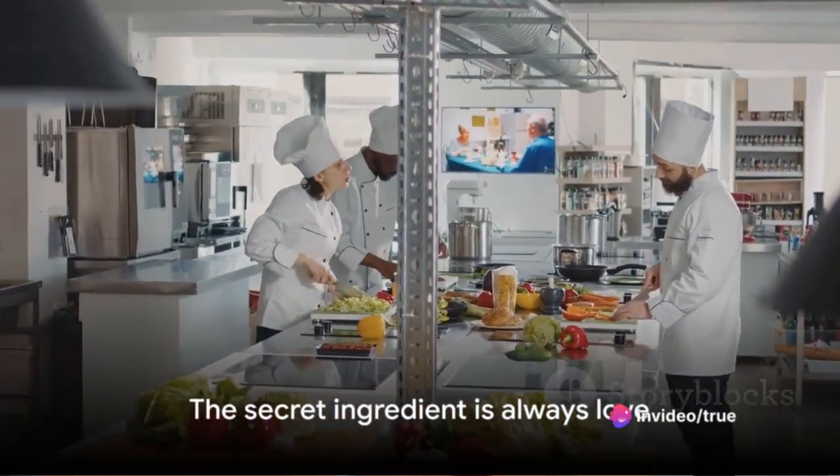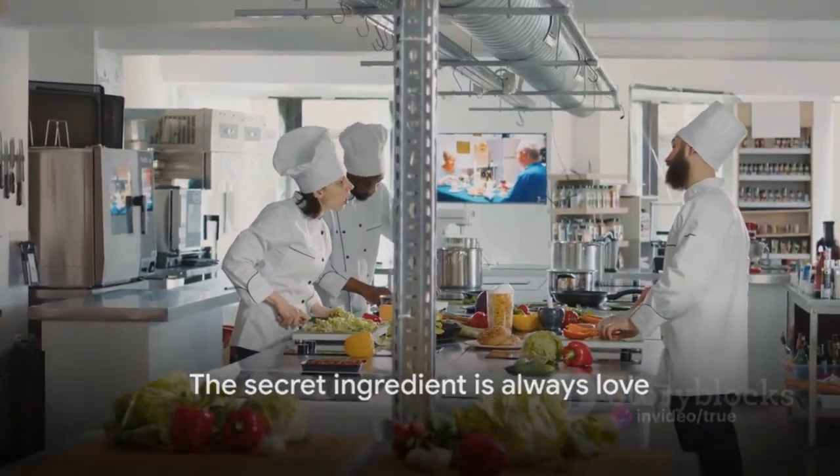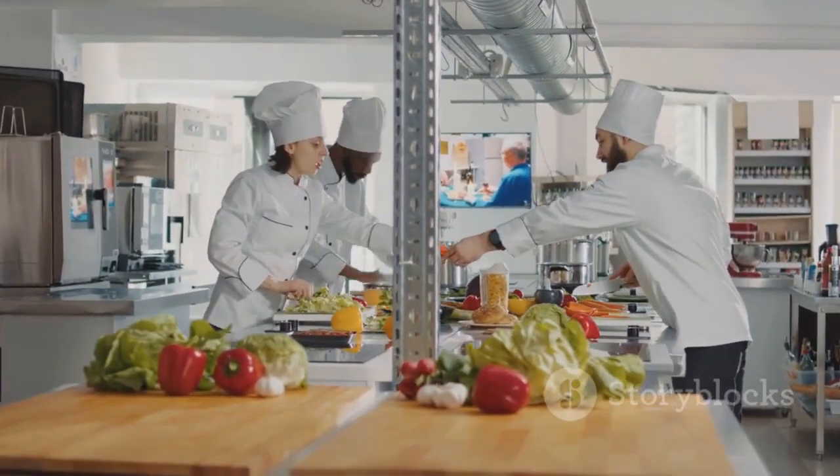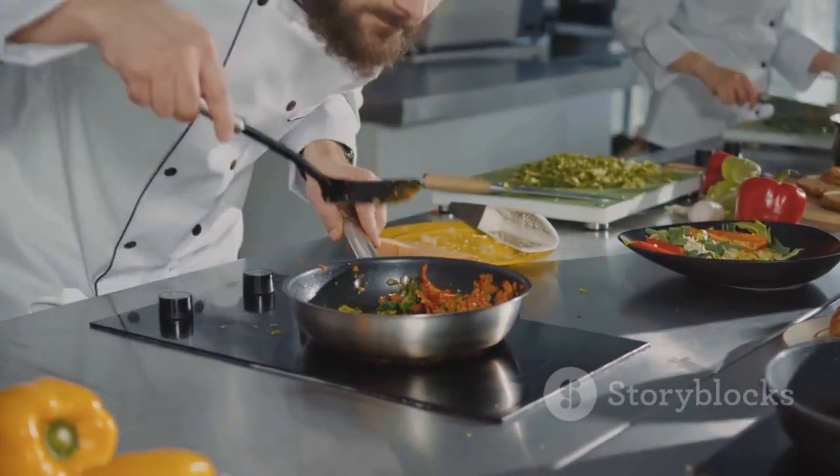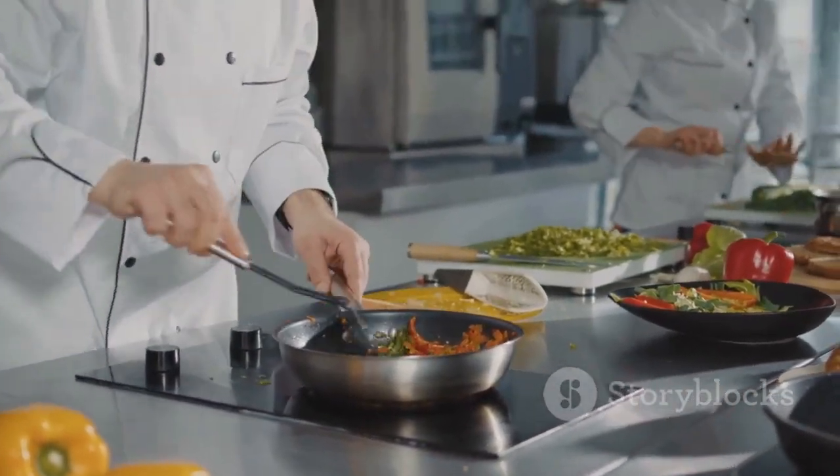And remember, the best food is not just about the ingredients or the cooking process — it's about the love and passion you put into it. So go ahead, put on that apron, and whip up some French culinary magic in your kitchen. Bon Appétit!